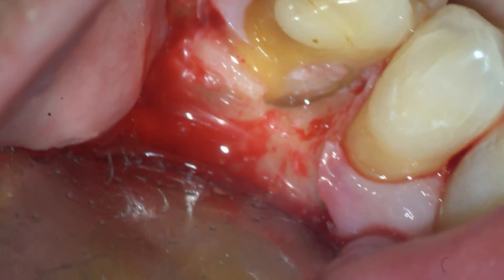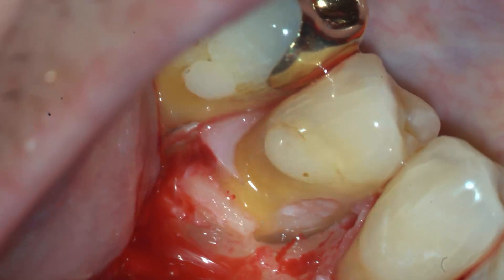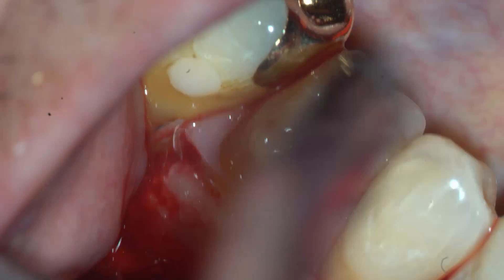It's not a very big defect, so it should be pretty easy to fix. It's got pretty good human spaces there. Okay, I'm going to do the press.